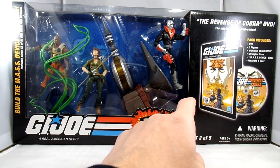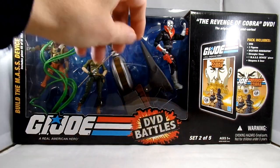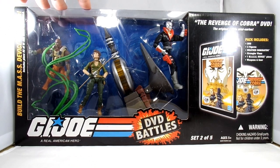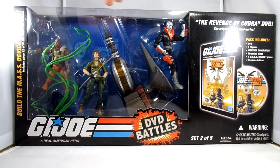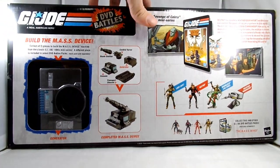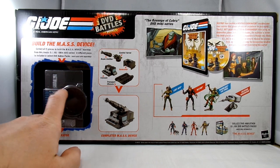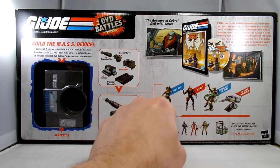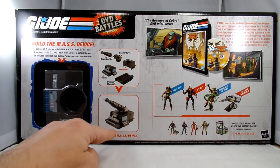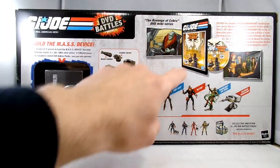You also get the DVD inside, and it's actually still today a really fun set of episodes — I think it's four all together. There's also a build-a-piece that came with these sets so you can build one of the other crazy inventions, the mass device — though I'm missing the crystal piece of course. On the back you get to see the chunk of the mass device it comes with, shots from the animated show, your Lady J, Destro, Roadblock, a blurb about other battle packs, and a completed look at the mass device.